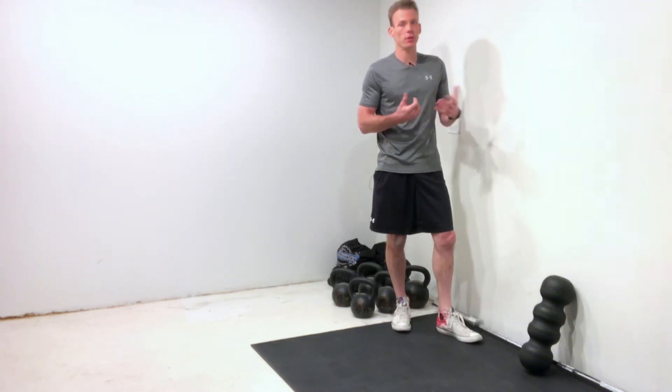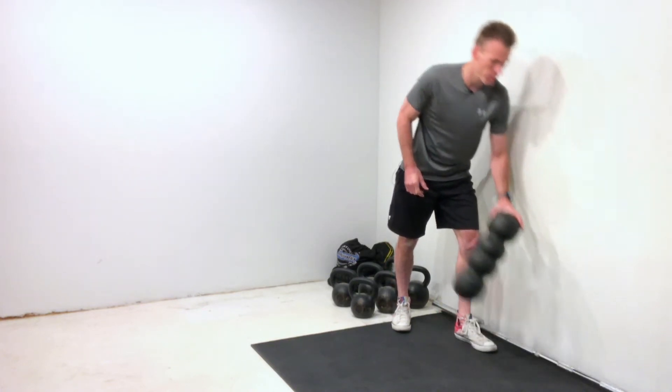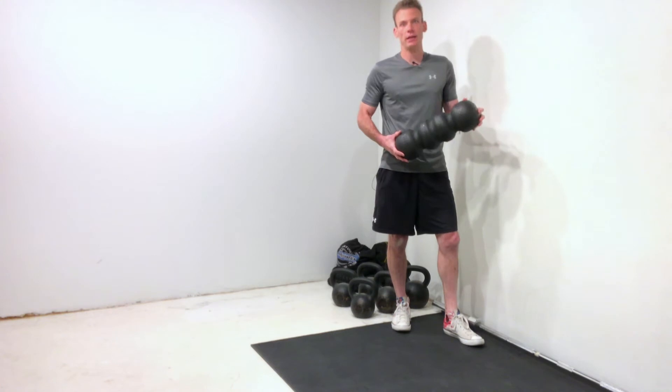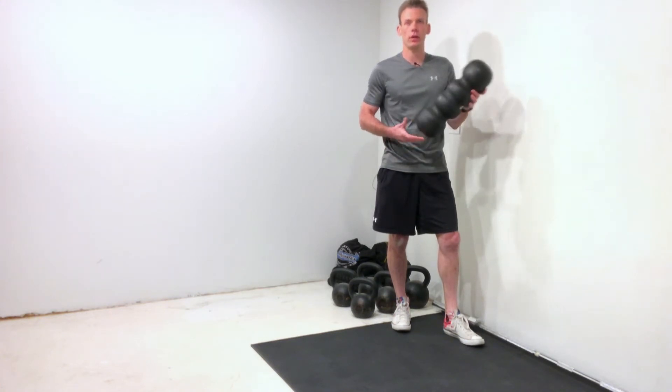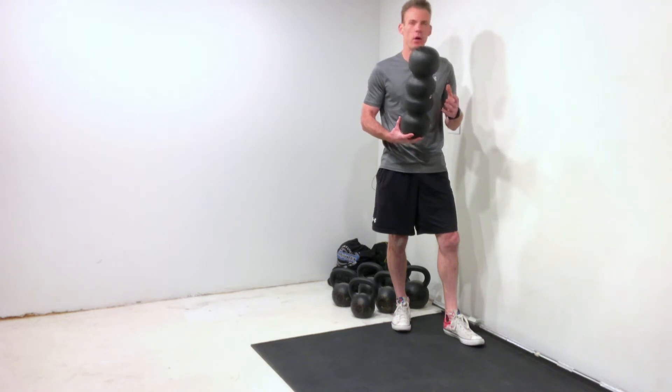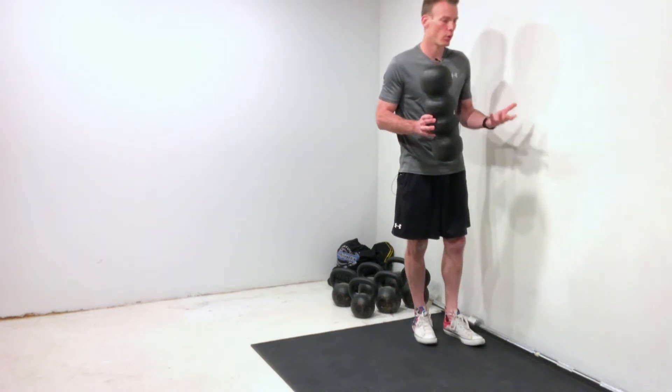The nice thing is minimal pieces of equipment are needed. All you need is a nice clean wall, and what helps the most in terms of locking down your low back is using a foam roller, a book, or even a yoga block — just something about three or four inches in thickness. I'll show you how and why we're going to use this in just a second.